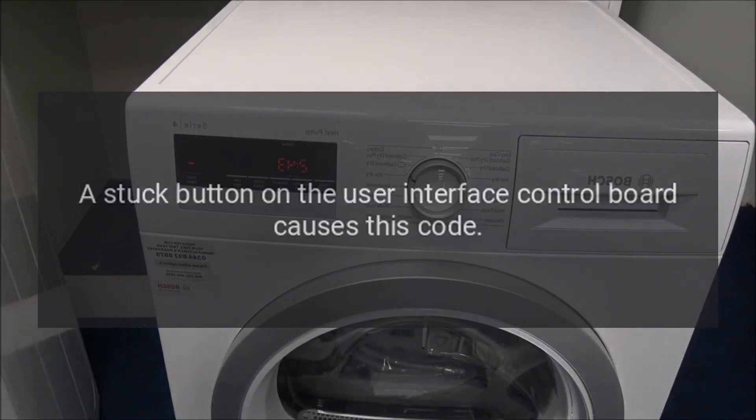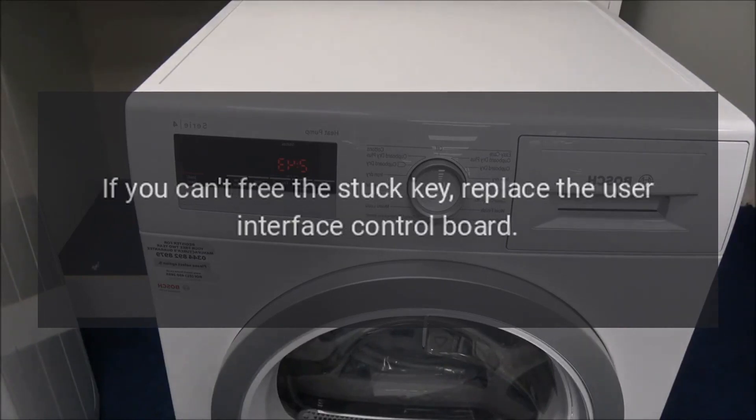Code F02 — Problem: user interface keypad failure. Fix: A stuck button on the user interface control board causes this code. If you can't free the stuck key, replace the user interface control board.